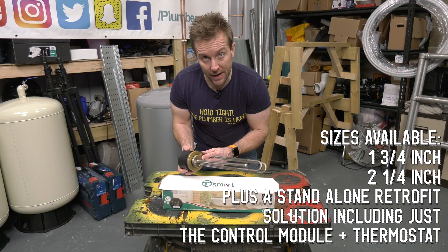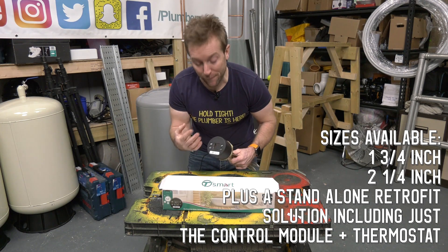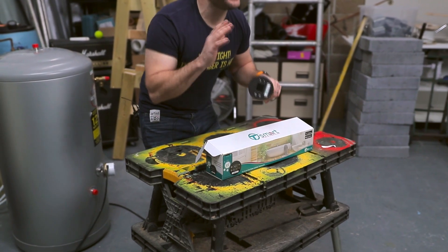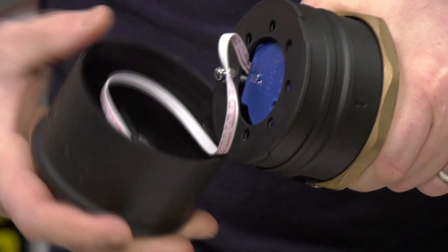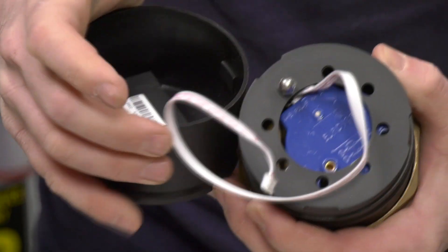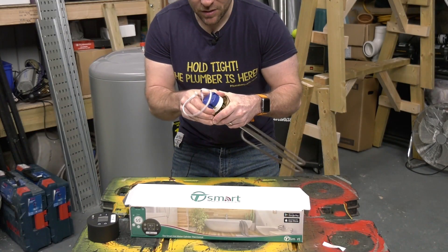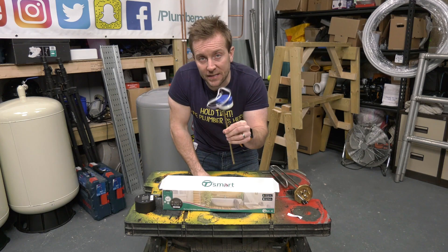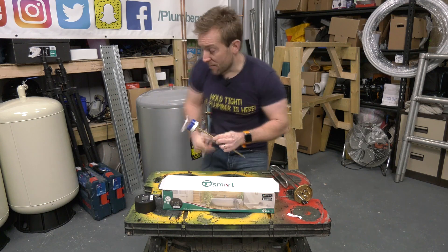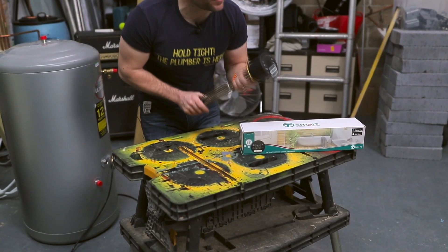We've got a standard immersion here — this is the 14-inch by one-and-three-quarter-inch inlet for this thread. Tesla also makes a whole range of different sizes. The main exciting bit is this end cap. You can twist this end cap off by lining up the two arrows and popping it off, then unplug the connection wire, undo this little nut, pop that to one side, and it will pop out. That means you can retrofit these on existing immersion heaters, which is exactly what I'm going to do in this video.